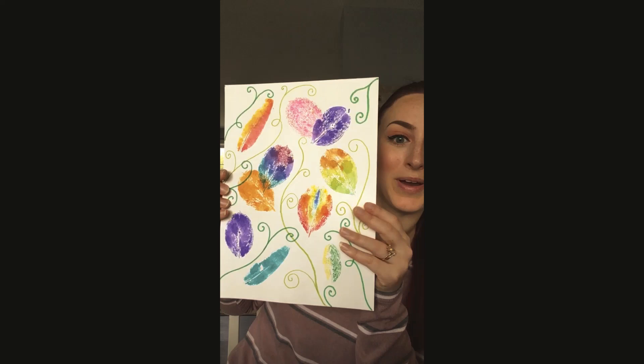Hello my favorite artists. I have a new project for you today. Today we are going to be making some leaf prints.